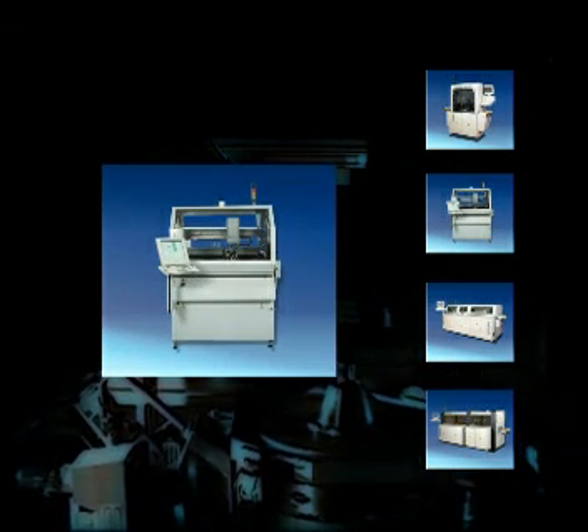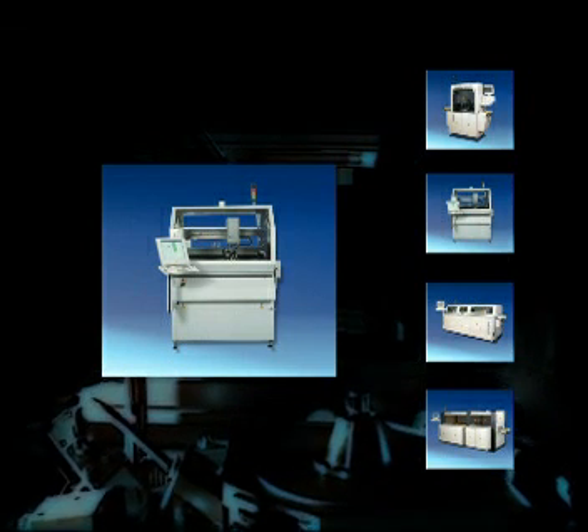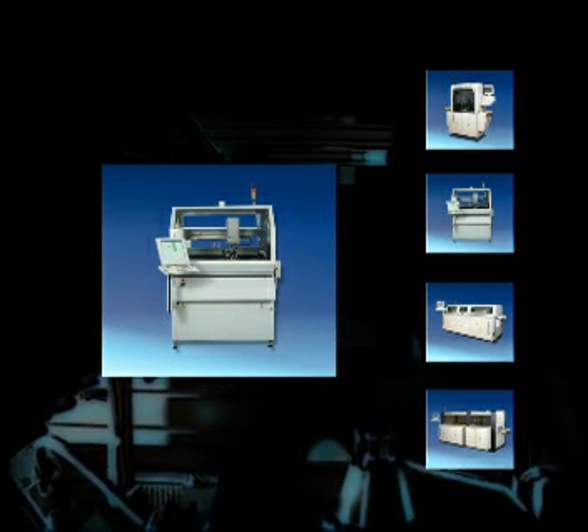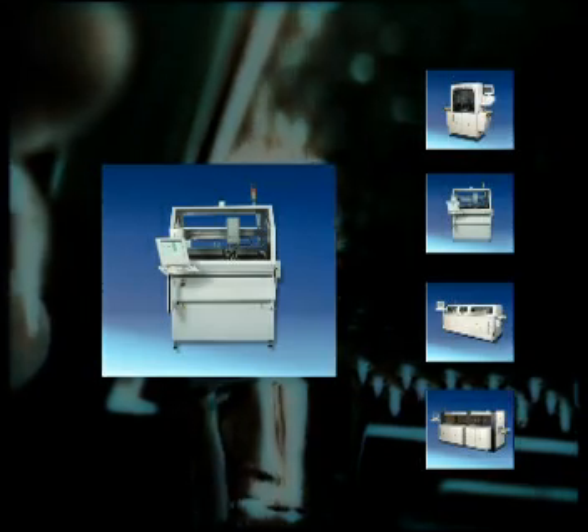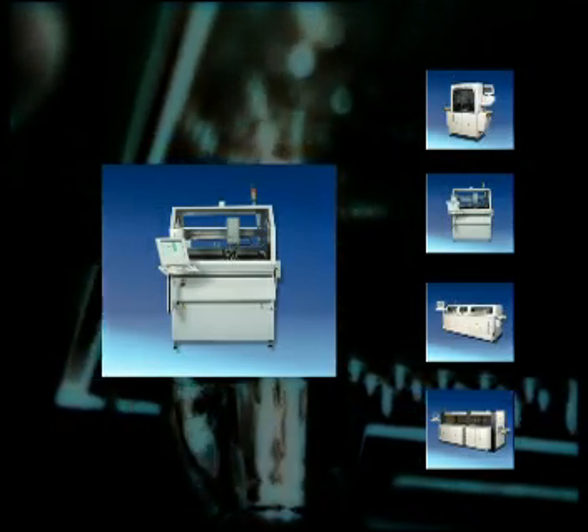With the place and solder system, which MANS — a supplier of odd-shaped component insertion equipment — and ERSA develop together, it is possible to pick, place and solder special components in one process step. Contact ERSA and benefit from the know-how of Europe's largest soldering system manufacturer. We provide the perfect solution for your specific requirements.